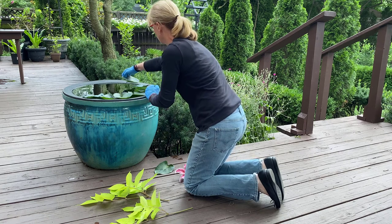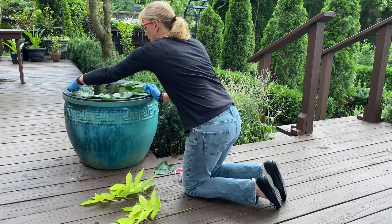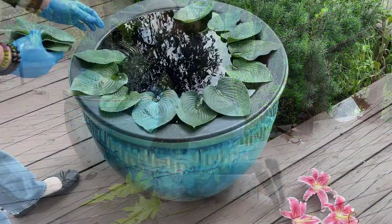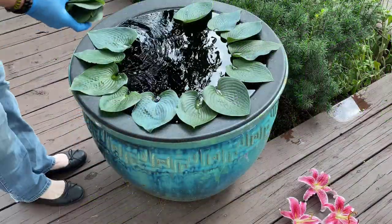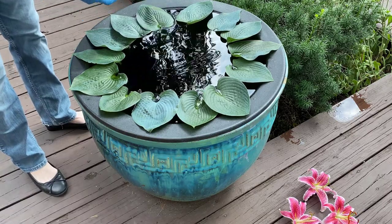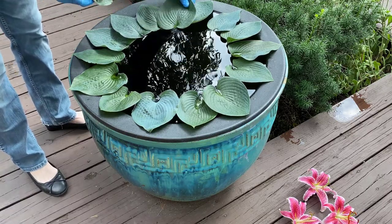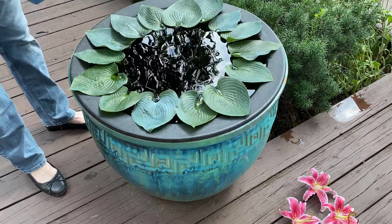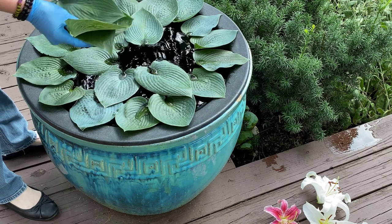Here I'm just working my way around the container to create my first design. I overlap the edge of the pot to help keep the hosta leaves in place so they don't float out of position. I thought the blue color of these hosta leaves matched the ceramic pot perfectly.